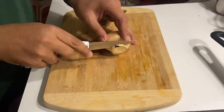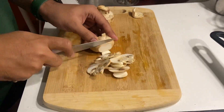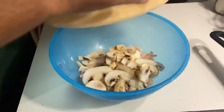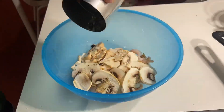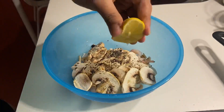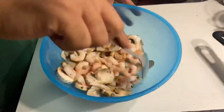To give this pasta an umami flavor, I have also taken two mushrooms which I have sliced. After that I put them in a bowl with the prawns and did a simple marination in which I added salt, freshly ground black pepper and some lemon juice which acts as a binder. After that I mixed them thoroughly and kept them aside.